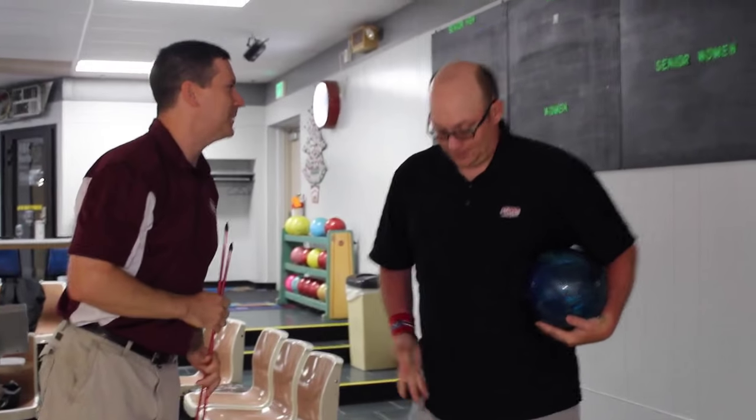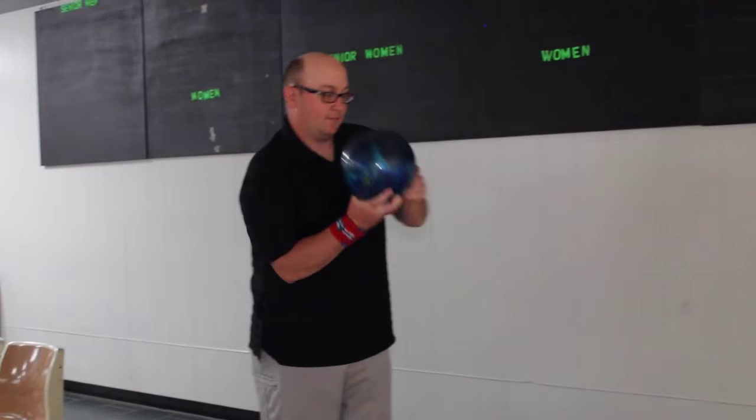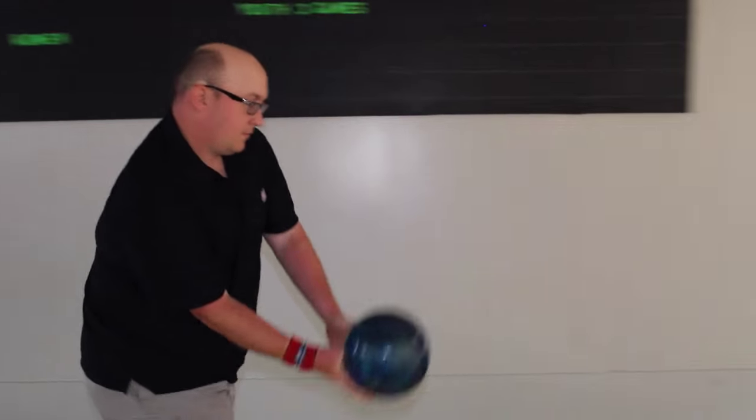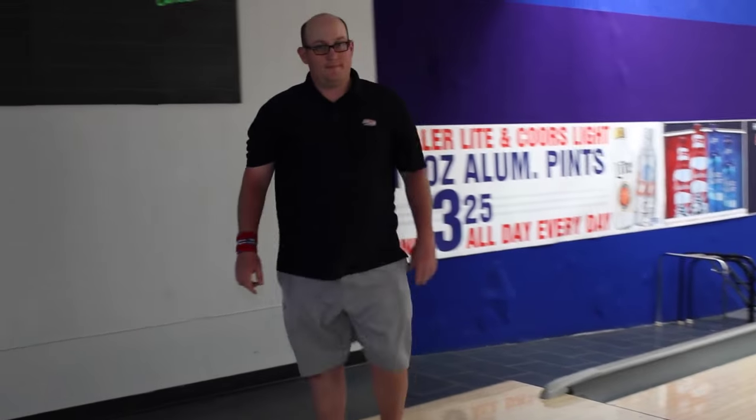Dwayne, you want to make the 10-pin for us, please? That was awesome, Dwayne — making the 10-pin, and that's what we like here at Banner Knowledge Bowling. Please send us your questions and post them online. We're going to have more episodes on spare shooting and some of the philosophies on how to hold the ball, the grip, and how to line up properly to shoot straight on the left side of the lane as well. Appreciate it — we'll talk to you soon.